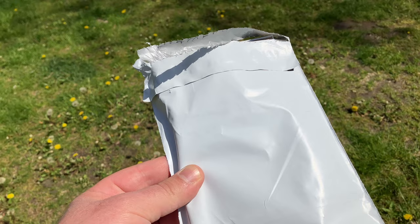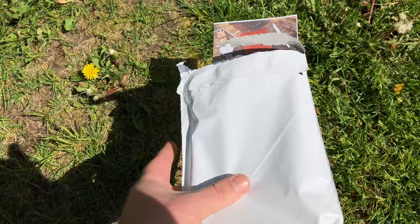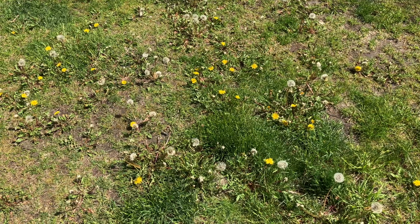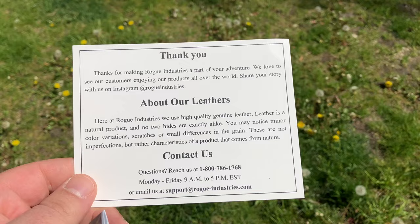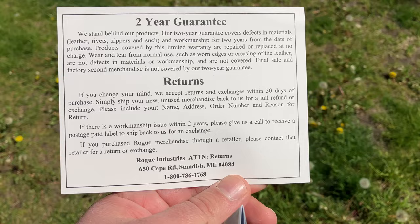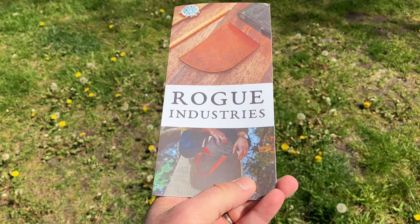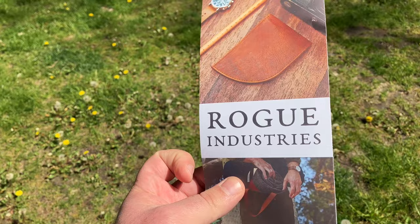Let's take a look at what we have inside. In the packaging we have kind of a thank-you card with contact information, details about their leathers, a two-year guarantee, and some return information — pause that at your convenience if you need to. Moving along, there's also a nice pamphlet of additional materials provided by Rogue Industries.